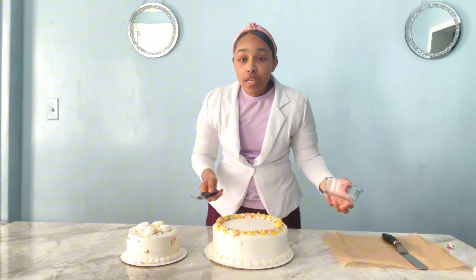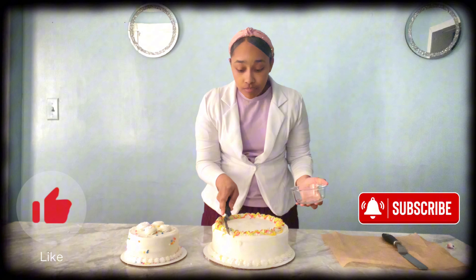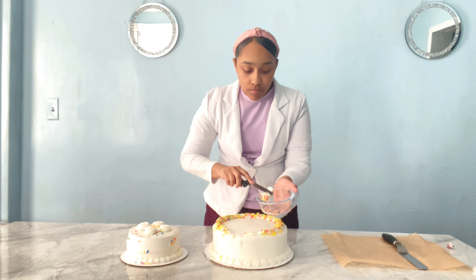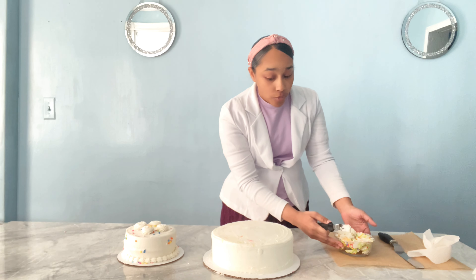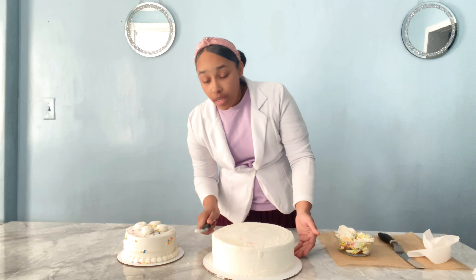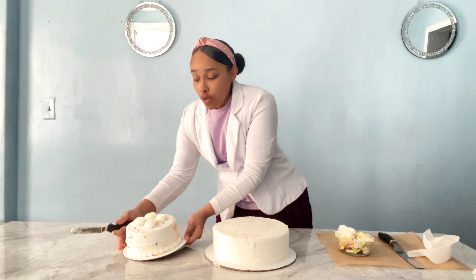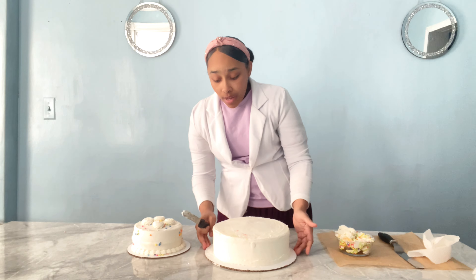The first thing we're going to do is remove some of this frosting. I removed most of the frosting that was on top and also on the sides. I'm going to leave it like that in white, and also the small one I'm going to leave in white, because this is going to be a wedding cake that is going to be white.